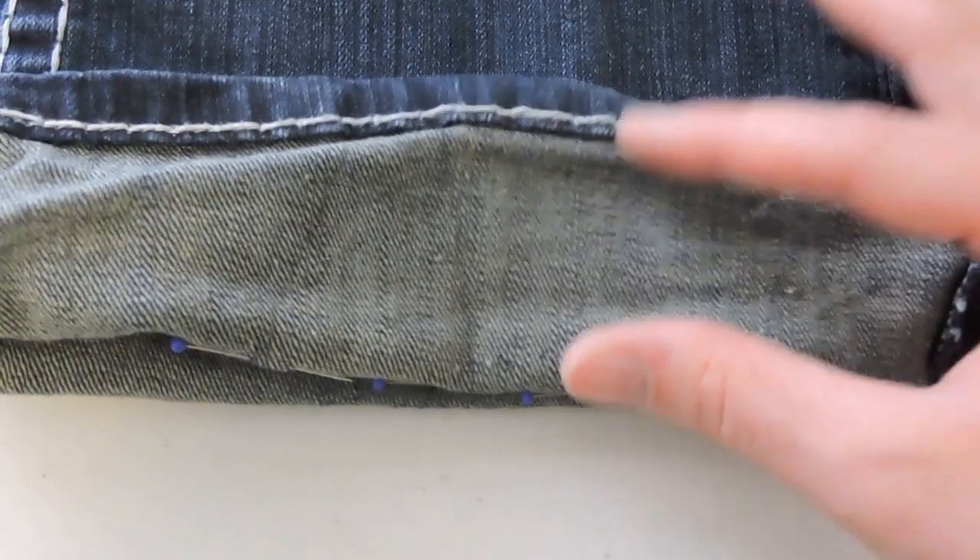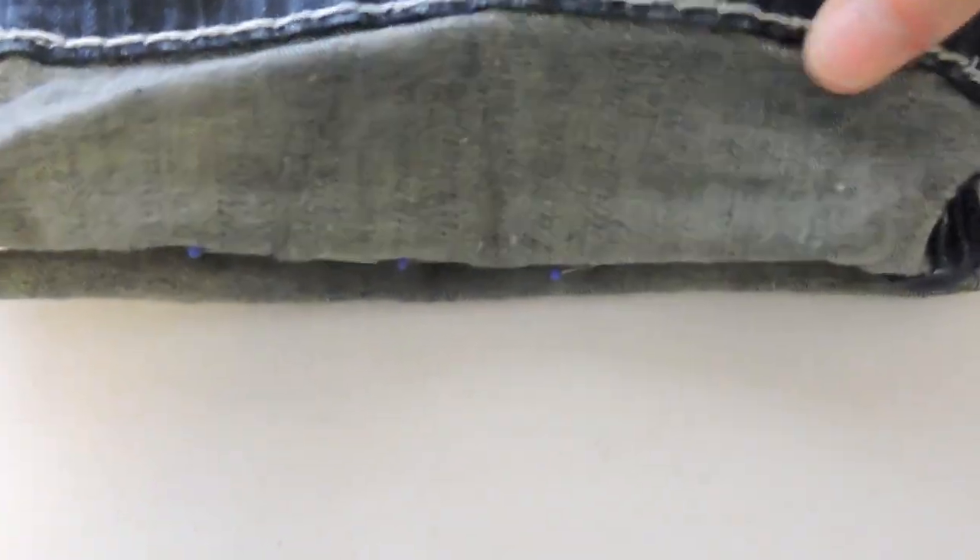Whatever you measured, you're just going to divide it in half, and then whatever you get once you've divided it, that's what you're going to put your jeans down to.